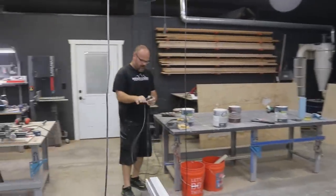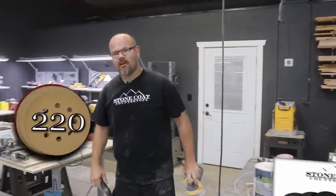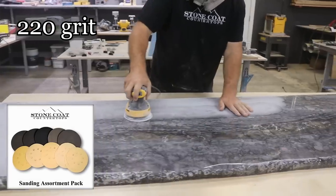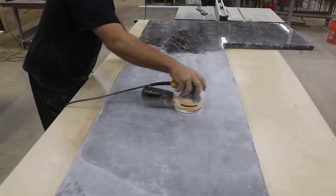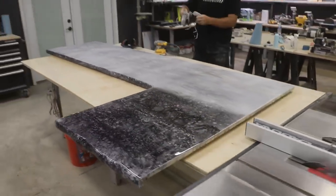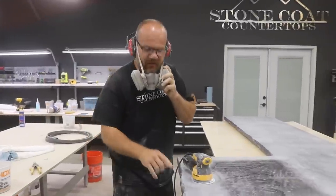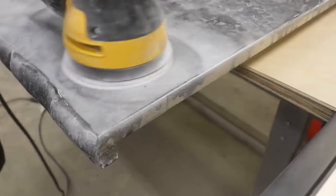I'm going to use a 5 inch random orbital sander, starting with our sanding kit — starting low and working my way up. Anywhere there's a low point, you're going to see a little dot. When you're doing a honed finish and you start at 220, it's easy to get it perfectly flat — any imperfection will show up shiny until you get it flat. Let's get it flat.